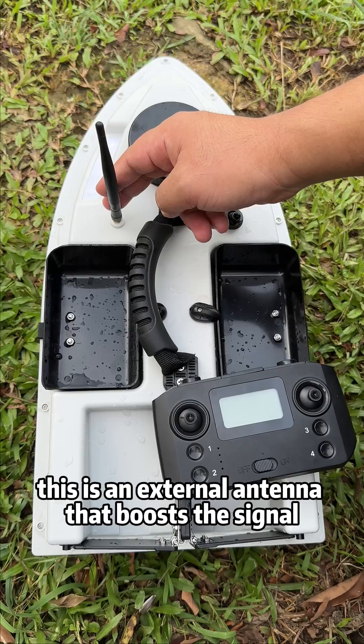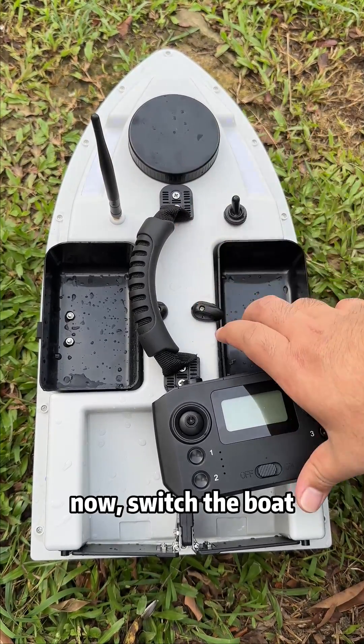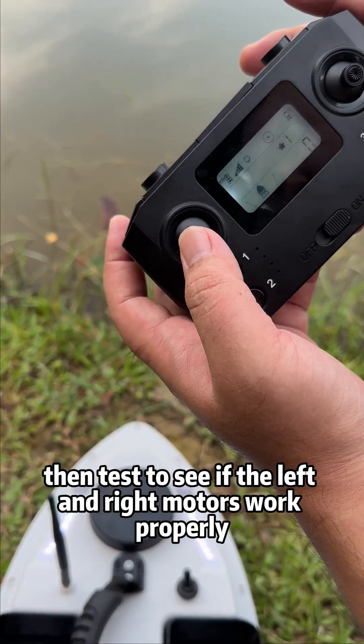This is an external antenna that boosts the signal — also tighten it. Now switch the boat on, then switch the remote controller on. Test to see if the left and right motors work properly.